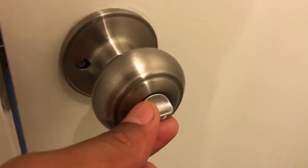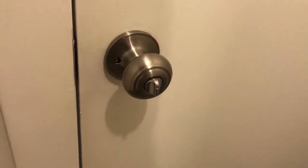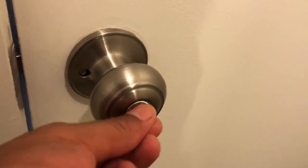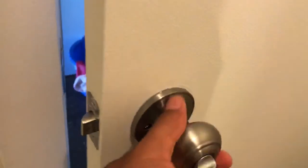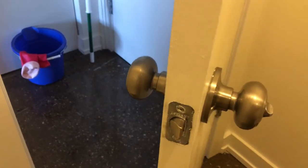Shut the door and then I'm going to twist this knob like that, and the door is locked. To unlock it, I'm just going to go like this, twist the knob and open it. That's how you lock a bathroom door. Let me know if you have any questions.